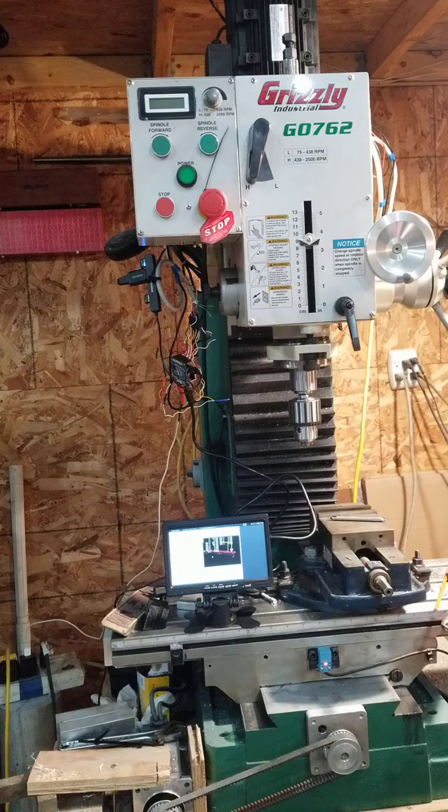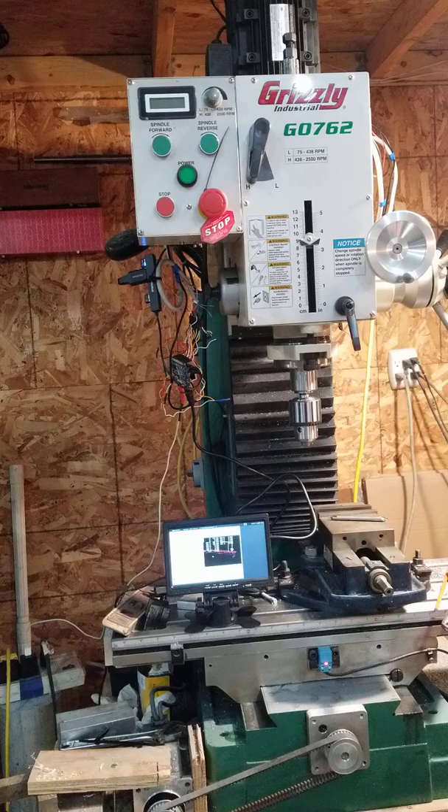Hi everybody. This is my little benchtop milling machine that I converted to CNC. I decided to switch over to Linux CNC for controlling it. I was using Gerbil on an Arduino, which worked fine, but Gerbil is kind of limited on a few things.